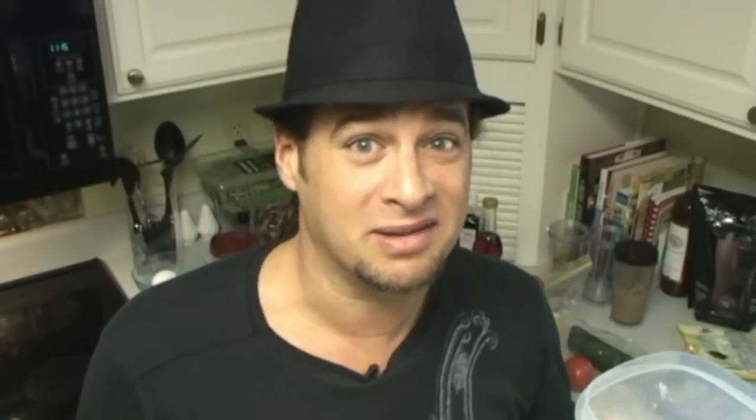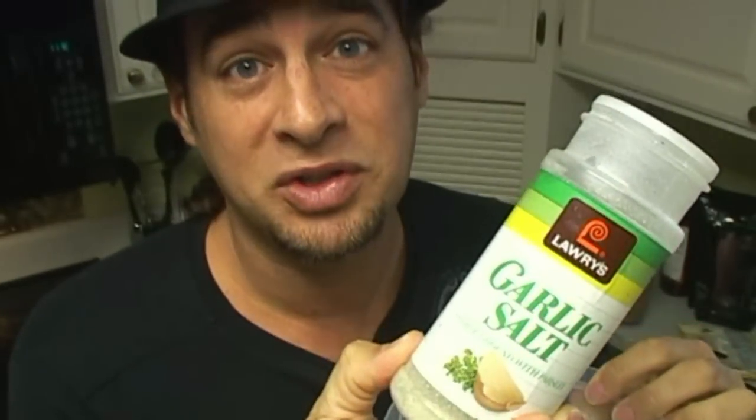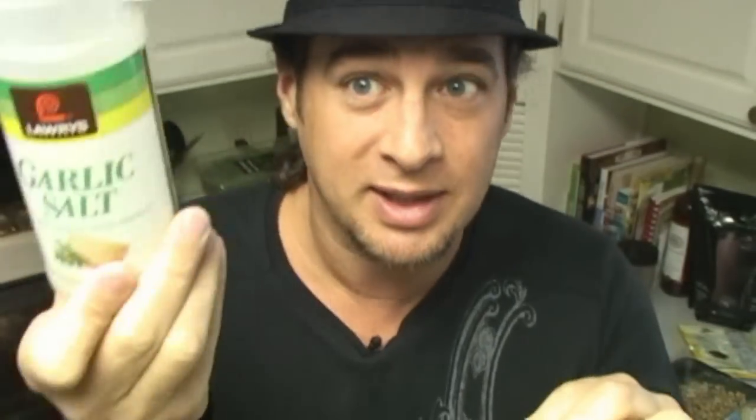After I make my almond milk I have leftover almonds. So instead of throwing them away I actually keep them and I'm going to use them to bread my chicken. I'm going to add a scoop of flaxseed to my almonds. If you have your own garlic and parsley and sea salt I would suggest go ahead and grind that up yourself. Since I don't, I can use this.